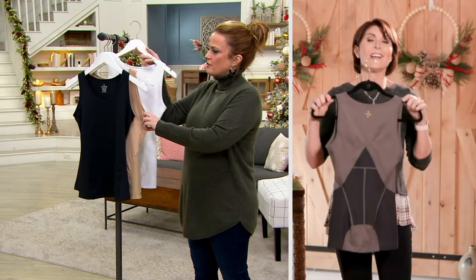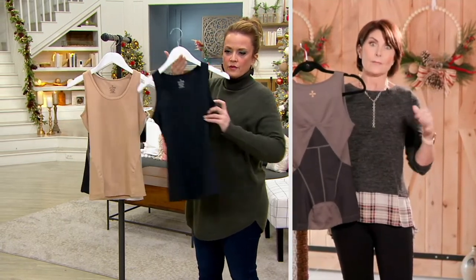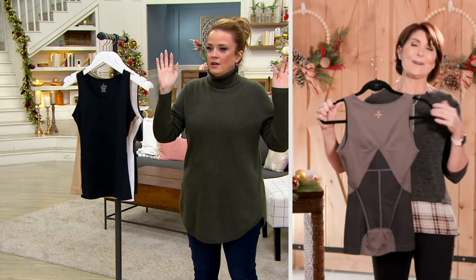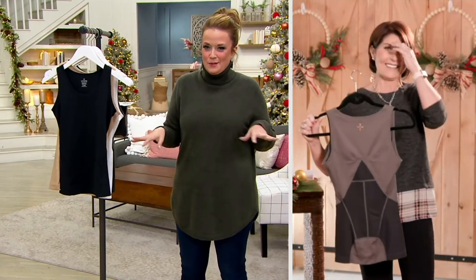Women really have responded to it, understand it, and love it — especially new moms, because you get the flattering fit, and those back issues after you've had a baby, because you're holding the baby, you've given birth to the baby, it's a whole thing. You've got the weight of the world on your shoulders, it just never stops.